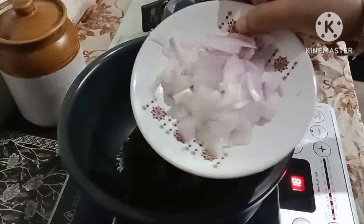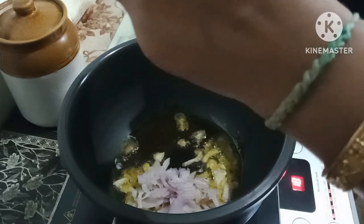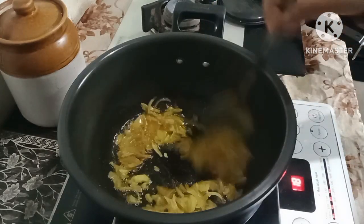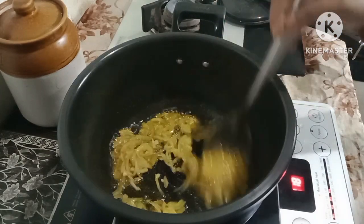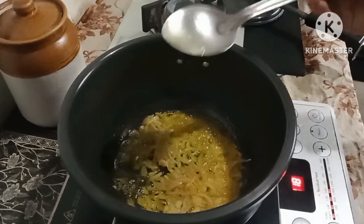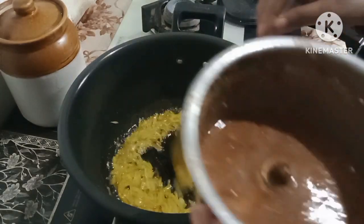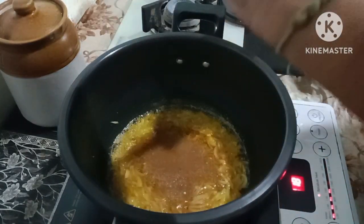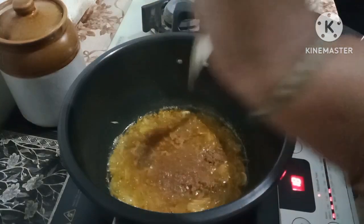I will put this in the middle. I will stir the rice. Let's put the salad on the side of the pan.